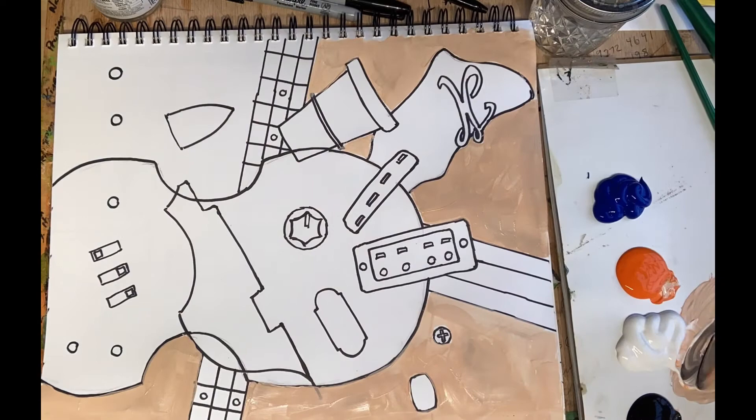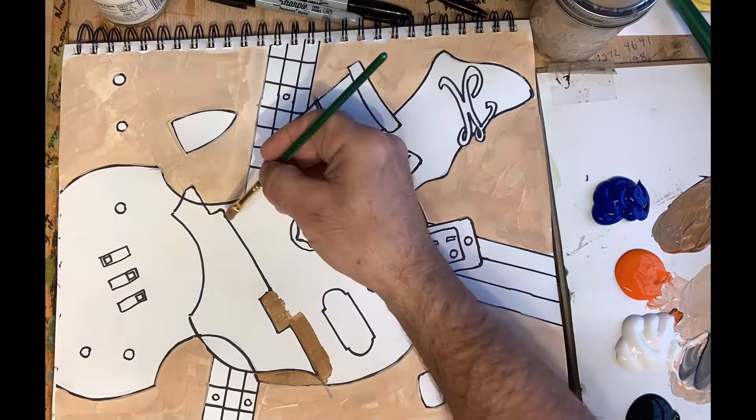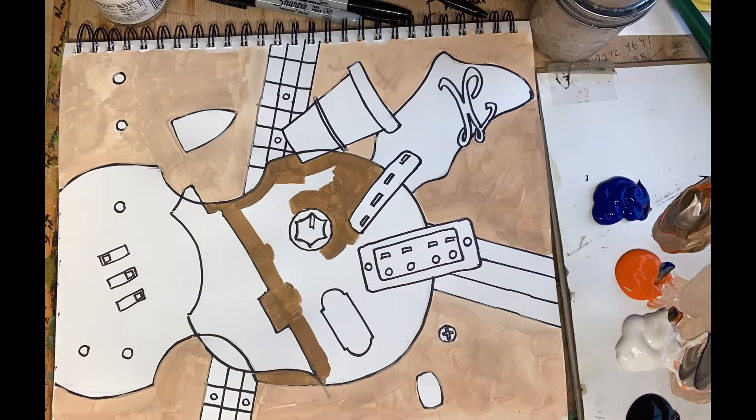Try to find a nice variety of shapes in your drawings. Some shapes might be curved, some might be straight and angular, and some shapes might be a combination of both. Also try to find a nice variety in size of shapes — some very large, taking up most of the paper, and some very small and intricate.